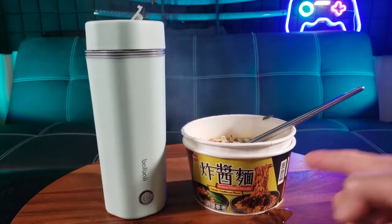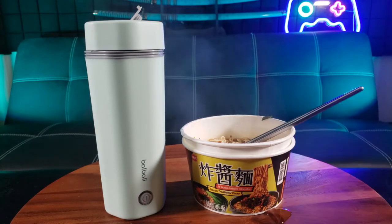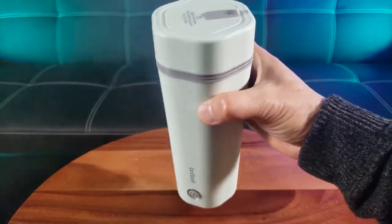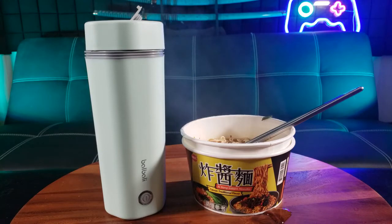It doesn't just stop there. You can make your favorite hot beverage, whether it be hot tea, coffee, hot cocoa, or your favorite hot drink with the Baobali portable electric kettle. It makes it easy, it boils relatively fast, it's definitely easy to use and highly portable. You can also use it as a thermostat to keep your favorite hot drinks hot. Now I no longer have to wait during lunch time or break time at the office, and I can have my favorite drinks anywhere on the go.